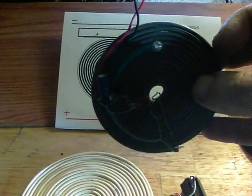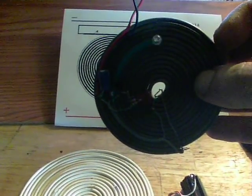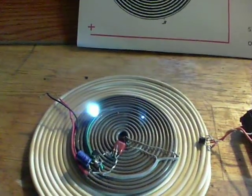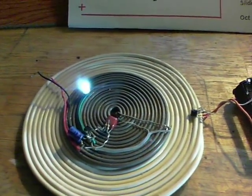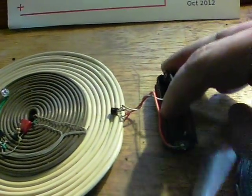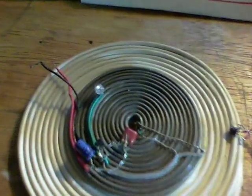So it can actually transfer the energy over to something like this kind of circuit. Put the thing back down again, the light comes on bright. If I now remove the battery source, then off goes the oscillator.